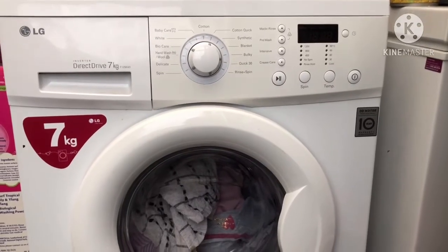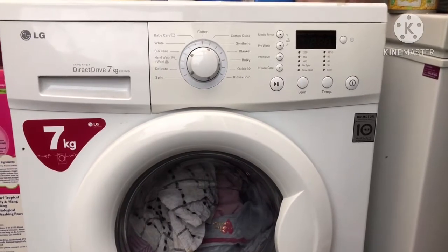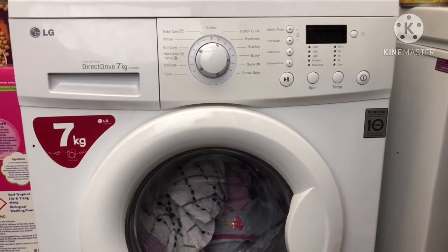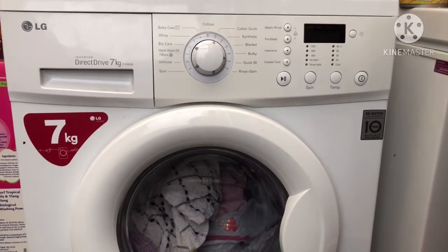Hi guys and welcome back to Reviews, Fixes and Hacks. Today what you can see is an LG direct drive washing machine. The purpose of the video is to quickly show you how you can check whether you've got a bearing issue with your washing machine.